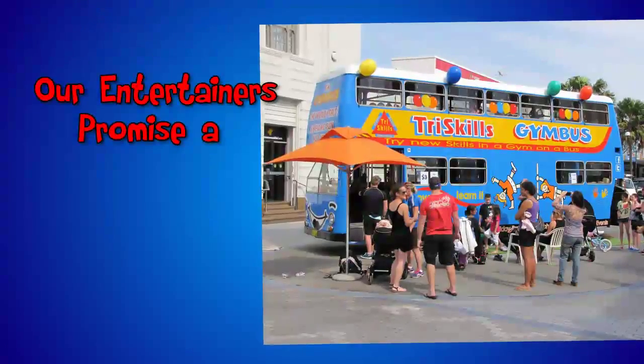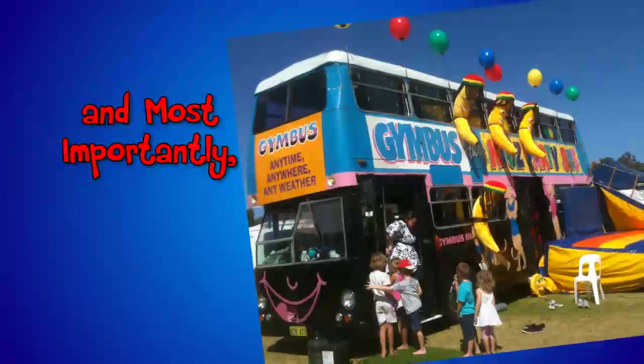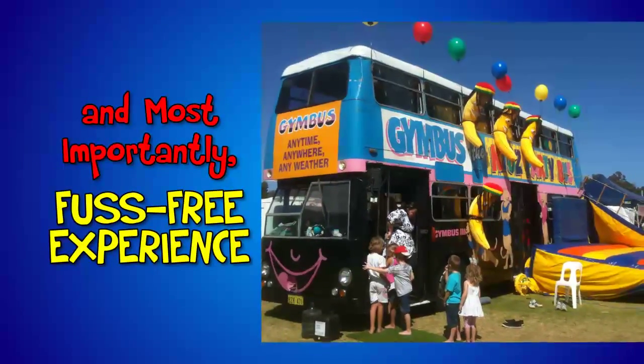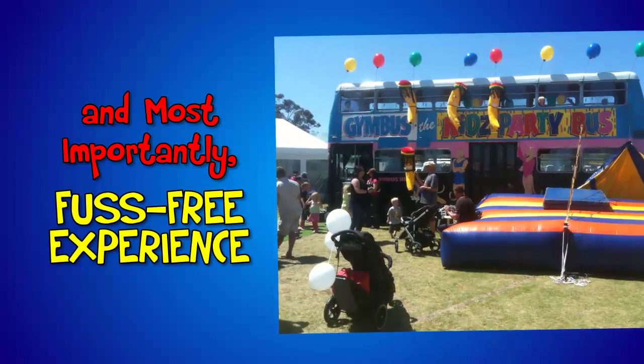With foot tapping music and games and activities appropriate to the age of the children, our entertainers promise a memorable, thrilling, one of a kind and most importantly, fuss-free experience. Their aim is to take the kids off your hands so you can enjoy the party as well.